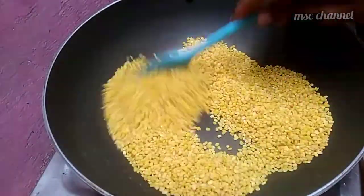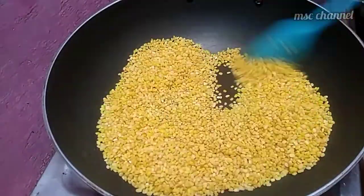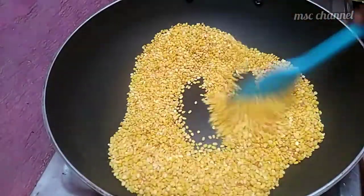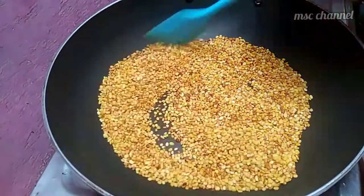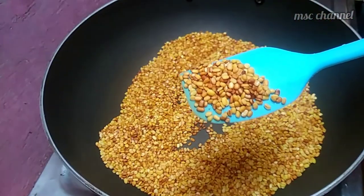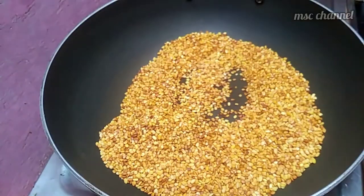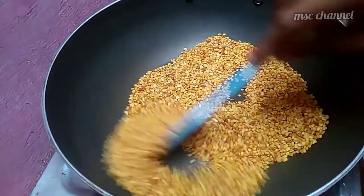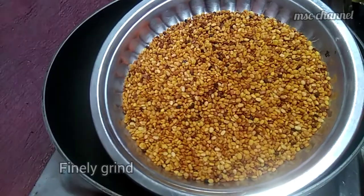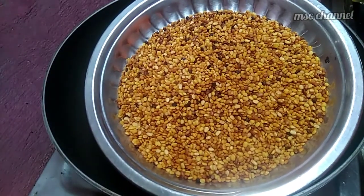It is a light and delicious taste. You can add garlic. You can put it in a plate and blow out the water. Mix it with a fine powder.